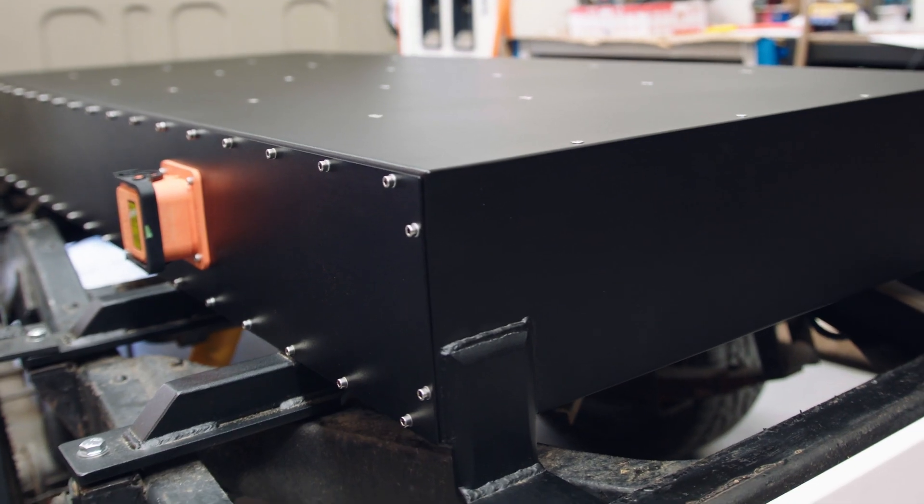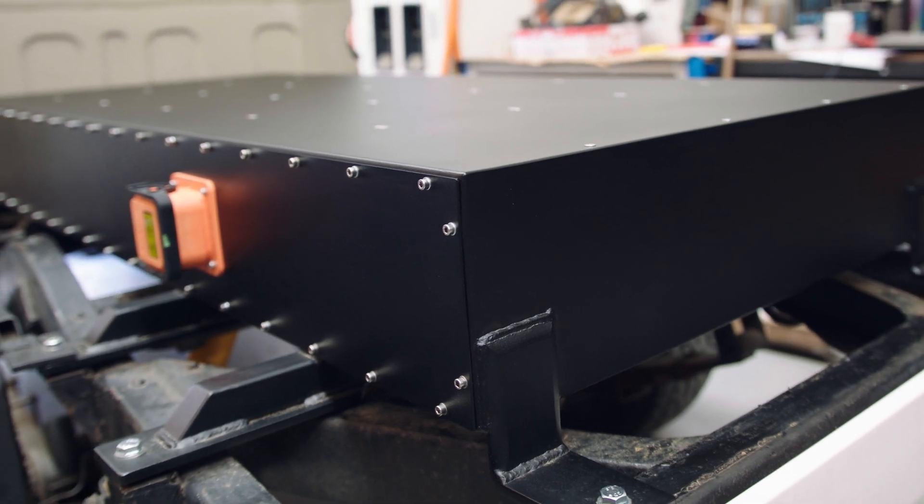The customer is going to put a tray on it, so it'll cover over this battery box and it'll be back to looking normal — but electric.